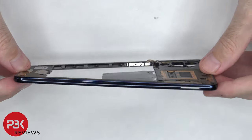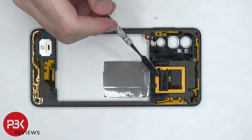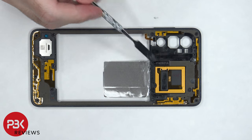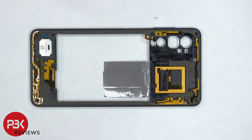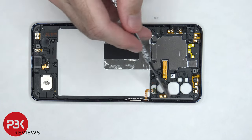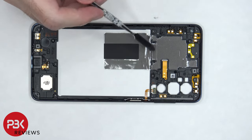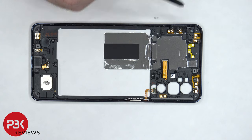The back housing itself is also made of plastic. There's an NFC antenna located in the center as well as some graphite film to help transfer heat. There are also numerous antenna flex cables around the back housing. On the other side we can see the speaker assembly as well as some rubber gaskets and the fingerprint reader located on the side. We can also see the rest of the graphite film underneath the NFC antenna.